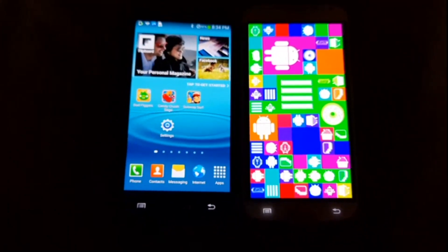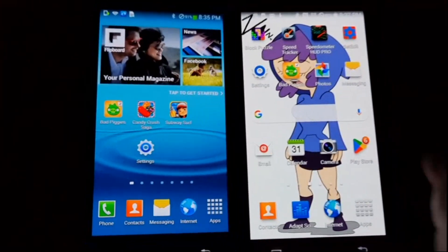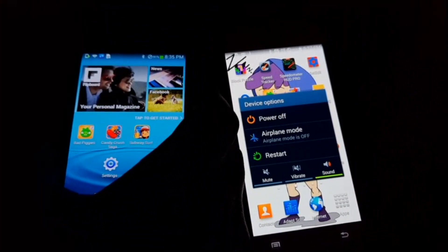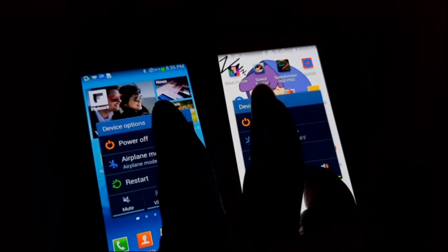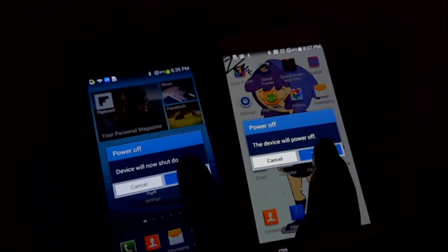We are going to hit home, the screen is focused again, and we're going to try and shut them off at the exact same time. Mission success. Both of them cut off at closely, roughly around the same time.